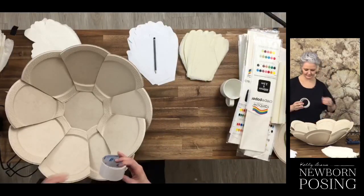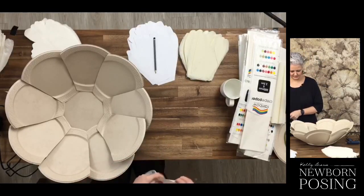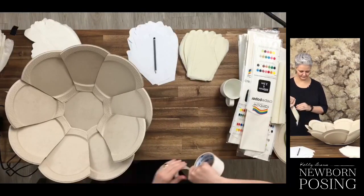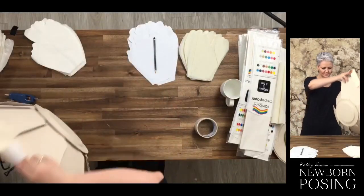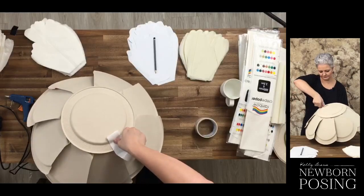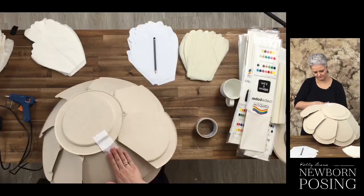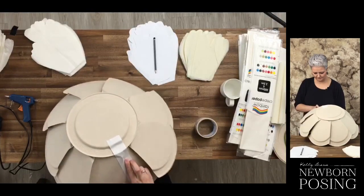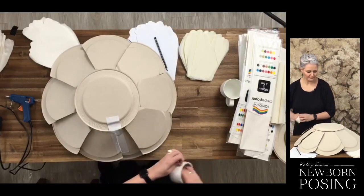I've got my white tape and I'm going to pop this around the back on some of these pieces to give them the shape. This is just cloth tape - we call it duct tape, but the cloth tape is really sticky and really strong. It's gaffer tape - the same stuff Kelly used for the heart prop. We've already made a cute flower shape.